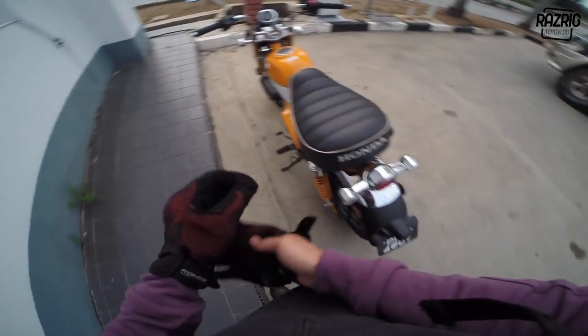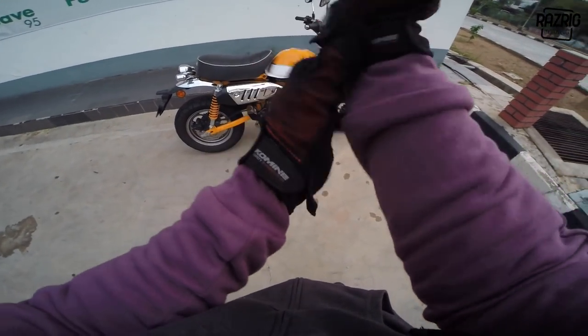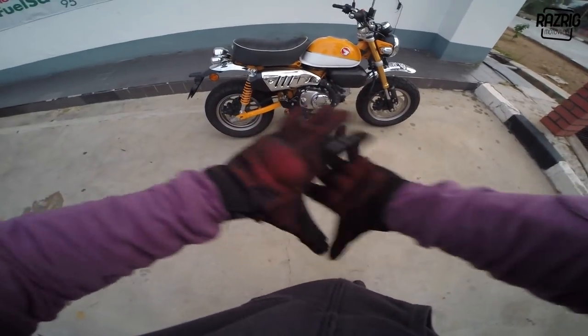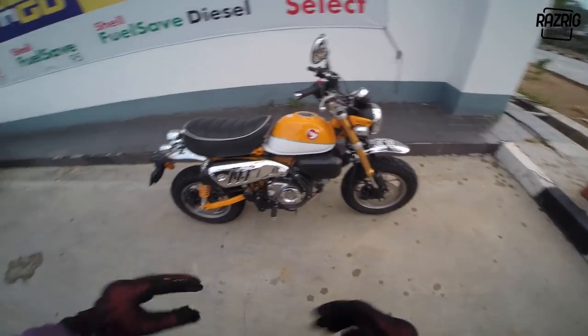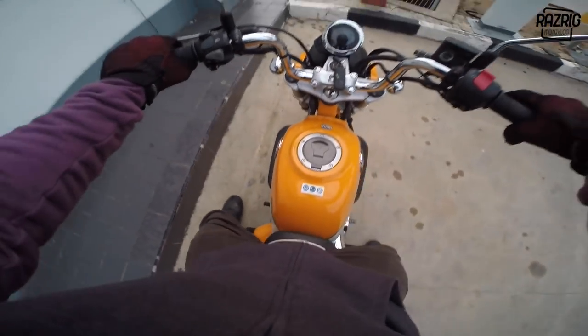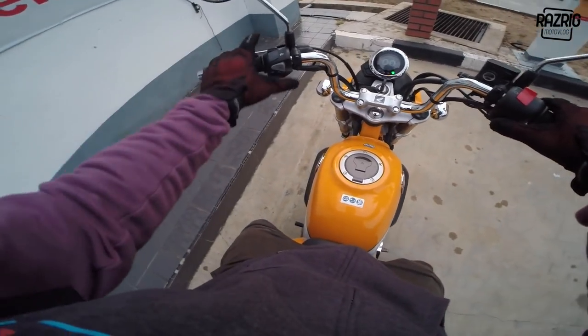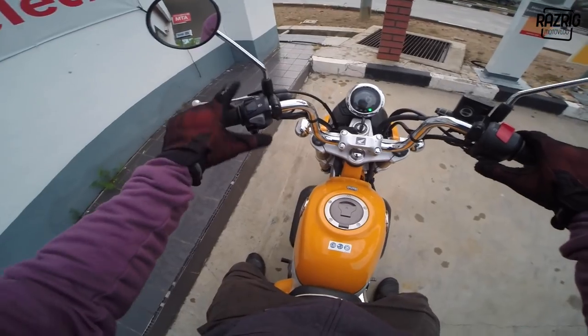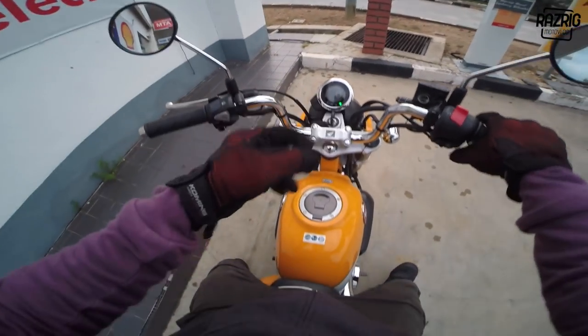Hoi hoi hoi, good morning everyone! So today we're doing a commute review for this motorcycle - the Honda Monkey 2019, 125cc. As you saw in the previous video, the instrument cluster has a kickstarter, signal, horn, high beam, low beam, and meter panel - very simple.